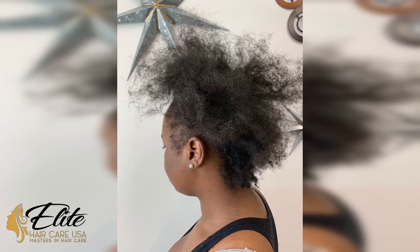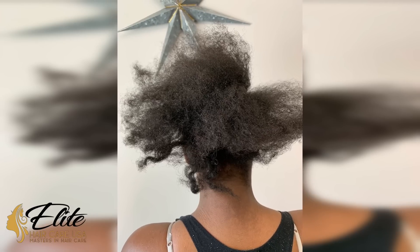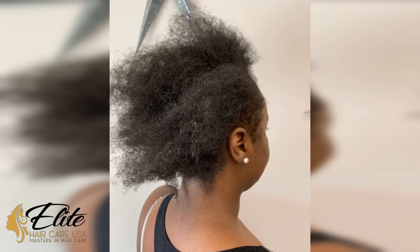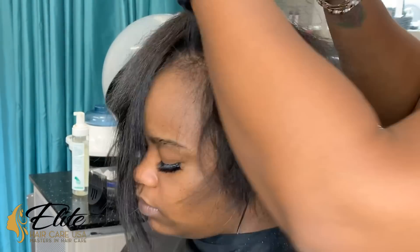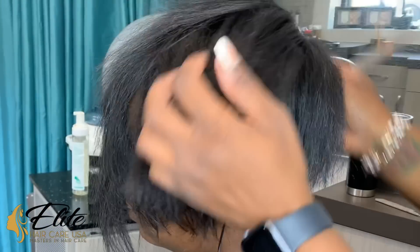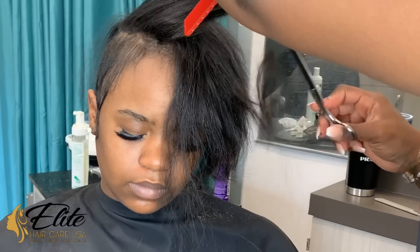Crystal here from Elite Hair Care. Today's client unfortunately had a traumatic experience with her hairline. She's natural and her hairline is severely compromised. So we did what we call a virgin relaxer and added a couple extensions to the front of her hair. The extensions have already been added — they were glued in only because her hair is very fine in texture and of course her hairline is severely compromised.